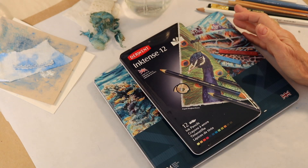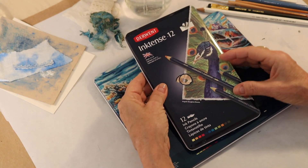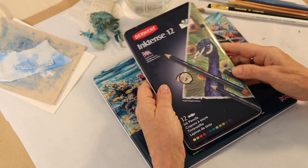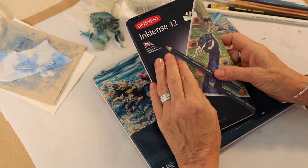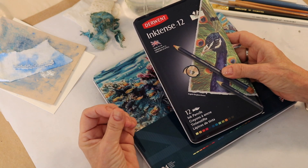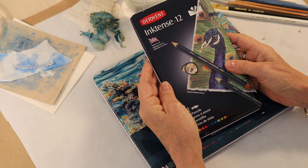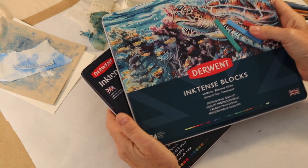I wanted to share my technique for using Inktense, and for those of you who are completely unfamiliar with Inktense by Derwent: Derwent is an English company and they make wonderful watercolor pencils, colored pencils, and watercolors, and they've been in business forever. Derwent created these Inktense pencils - this is a water media, but it's not watercolor, it's ink - that's why it says 'ink' - and it's intense, that's why there's the 'intense.' So they're Inktense, and they come in the form of pencils and blocks.